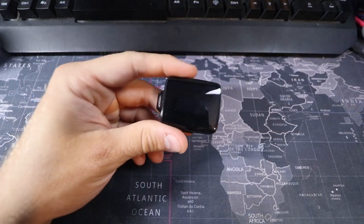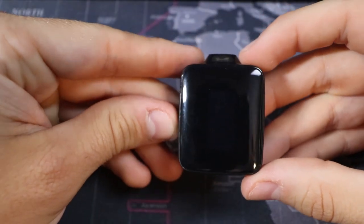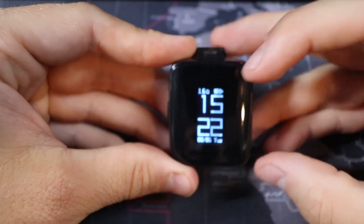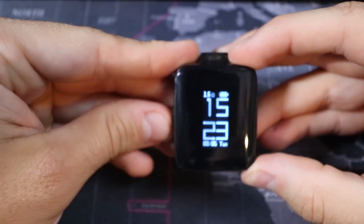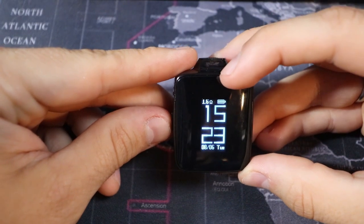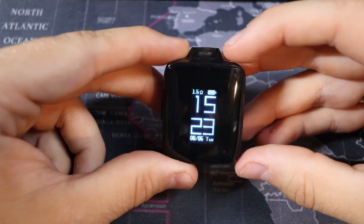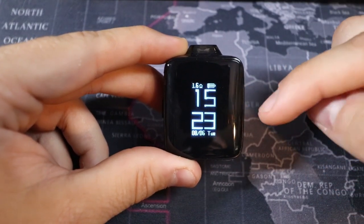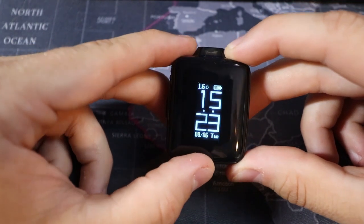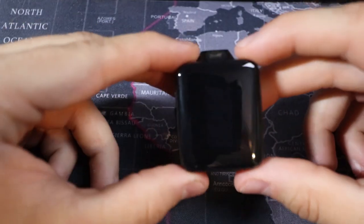Now let's jump into the mod. Look at this little thing — it's so tiny. It is five clicks to turn on: one, two, three, four, five. It says 'Hello URL' and comes right up to the screen. At the top you have your battery indicator, the 1.6 resistance coil, the time — and this is in military time. It's going to say 15:23 instead of 3:23. Then it shows the date and the actual day — so 8/6 and it's Tuesday.